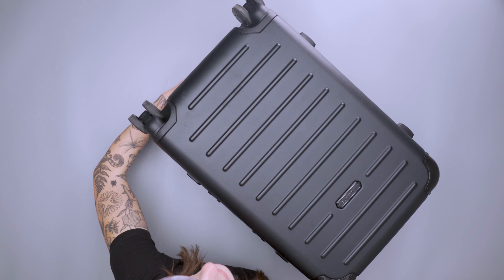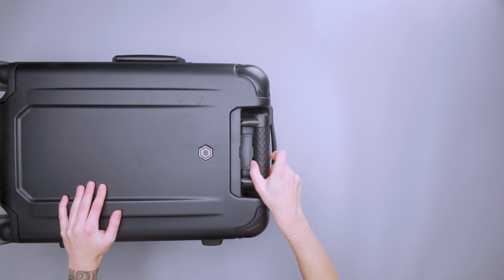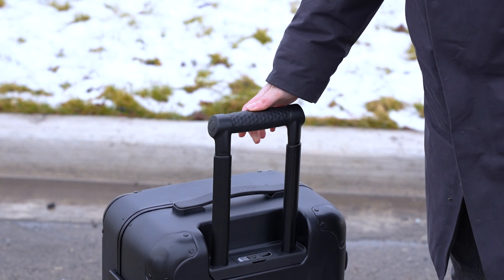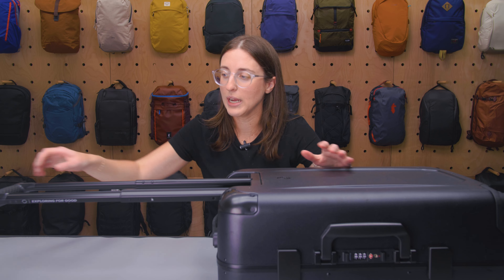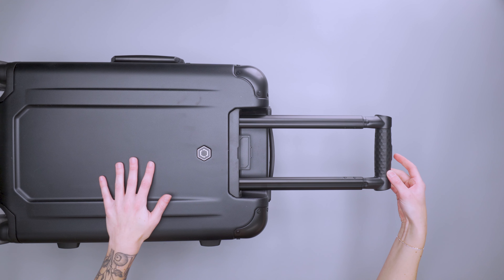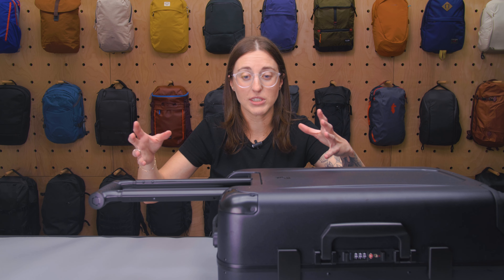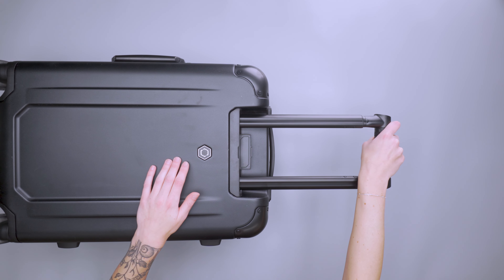Last but not least, the telescoping handle has two different height positions and is pretty comfortable. There's a lot of movement here, which is nice because it's not locked into place and at risk of breaking. But the handle itself wasn't particularly comfortable — it's just a pretty plastic design with not much priority on comfort. So if that carry handle is something you're really focusing on, that's something to keep in mind.